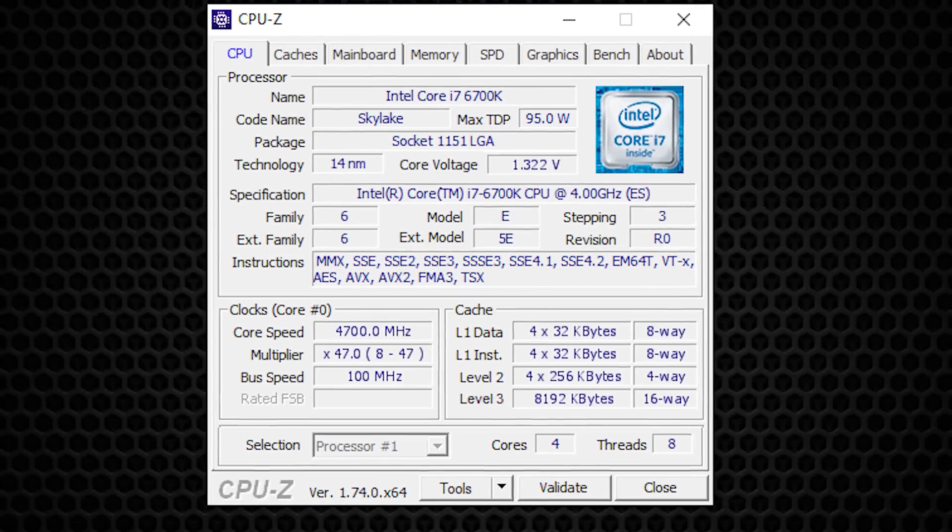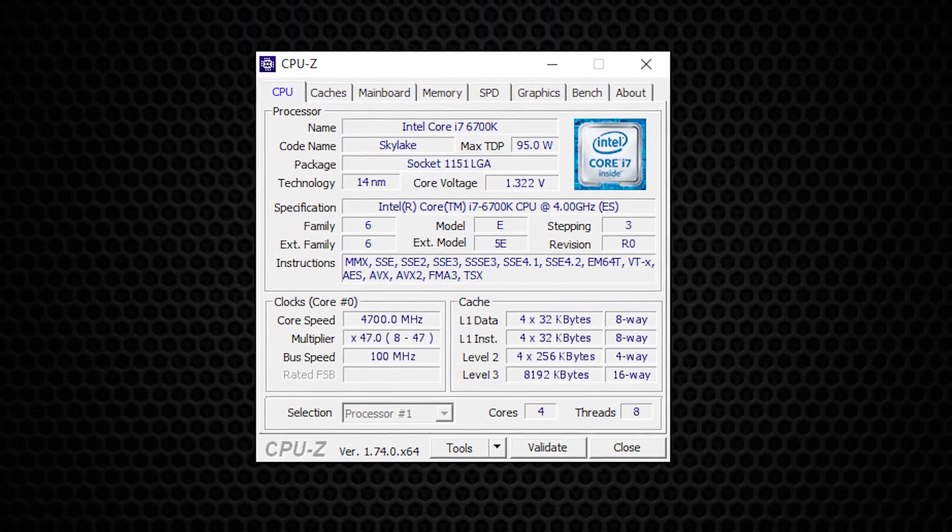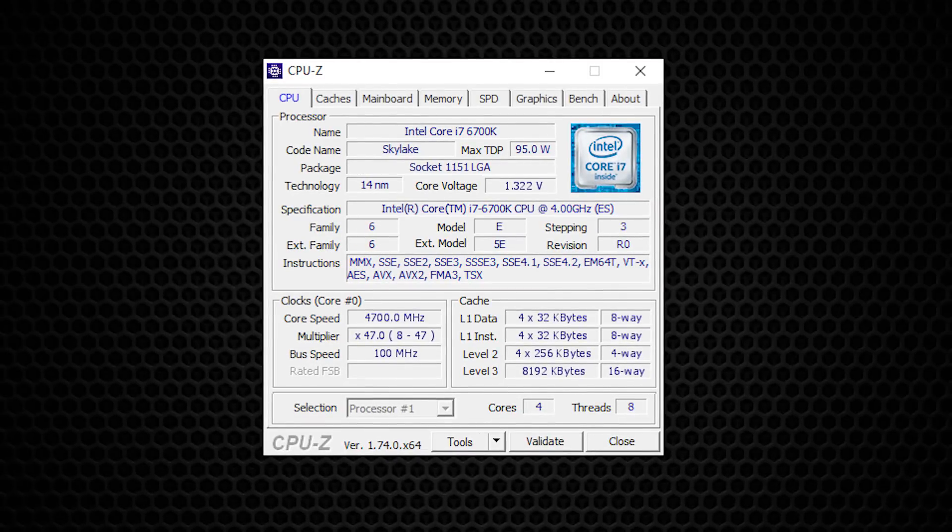In terms of the overclock, the 6700K is set to 4.7GHz and we've upped the voltage to 1.3 volts.